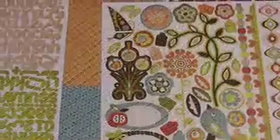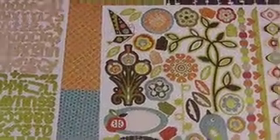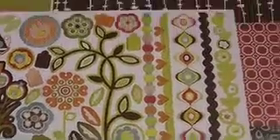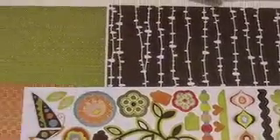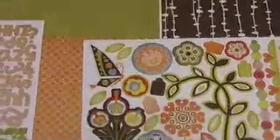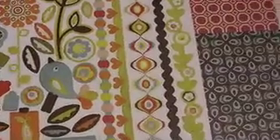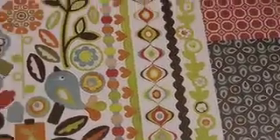Let's take a look at the Offbeat collection from BasicGrey. Some great element stickers — flowers, borders. They've got some super designs for their solids. You can see there's a bright orange around the element sticker. I really like this design here. Moving over to the Alpha stickers, two colors go right along with the design.